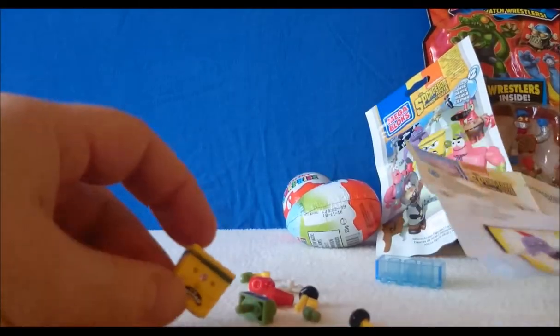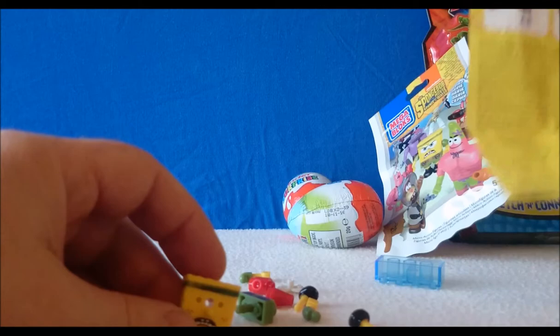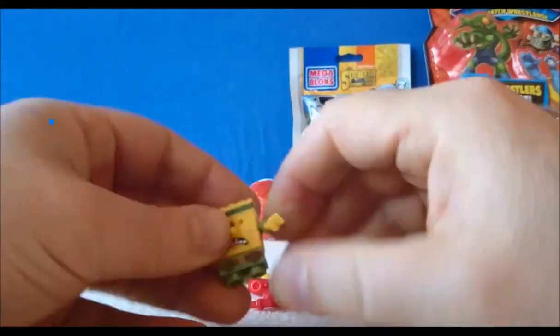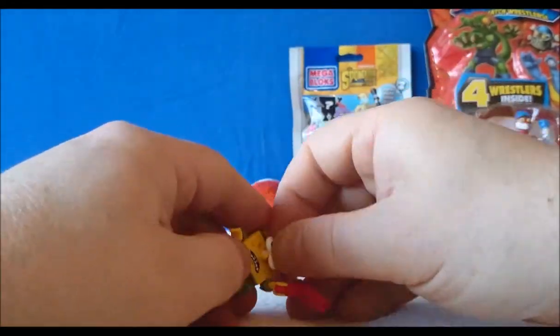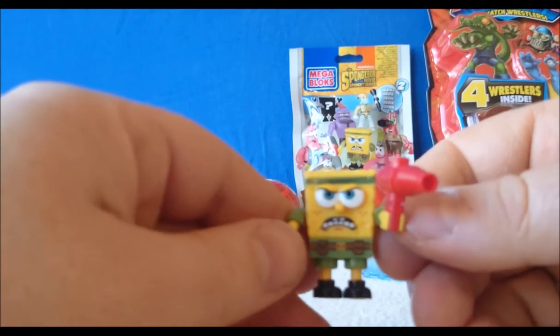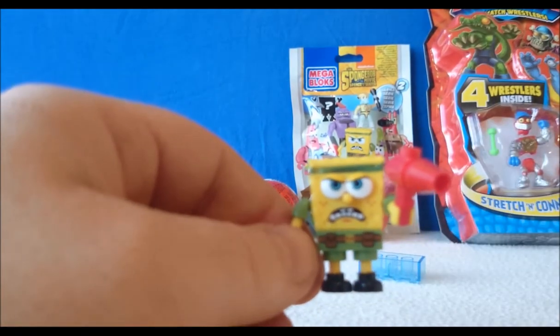It looks like we've got army SpongeBob here, or commando SpongeBob, with a little gun to make a SpongeBob with his little movable arms. He's not looking very happy — I don't know what's wrong with him!